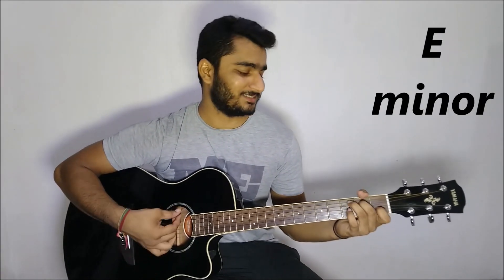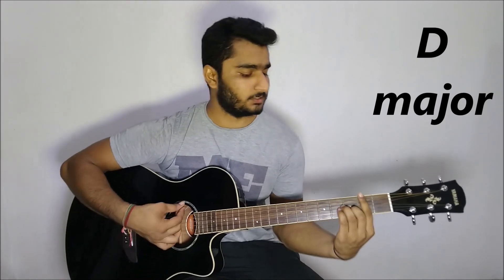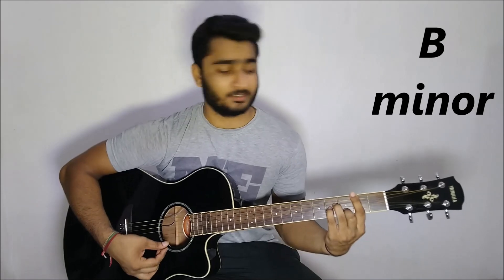Hello everyone, so friends, today I am playing PYAR HOJAYEGA. The chords are E minor, C major, D major, and B minor.